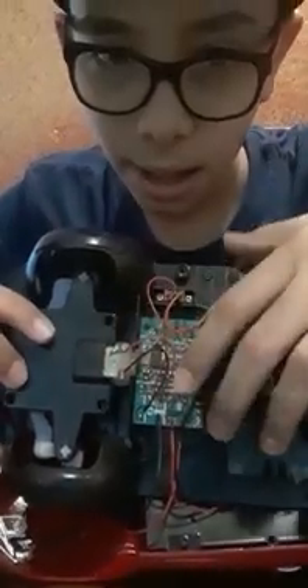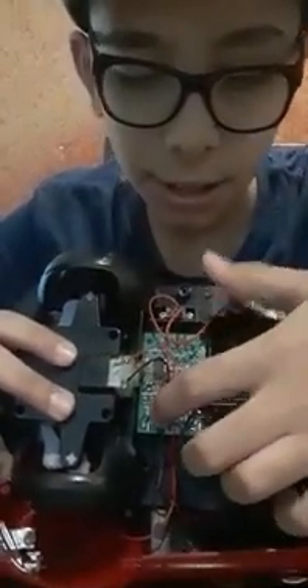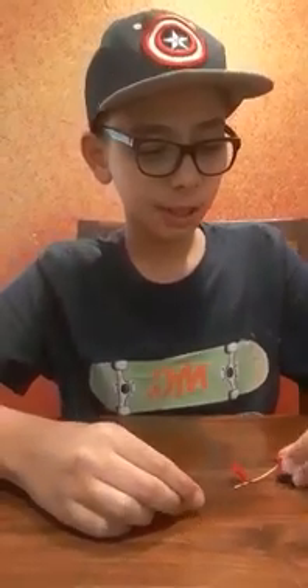Take out the motor. Make sure that you cut the correct wires. When you take out the motor, it looks like this. I put tape over here to make the wires stay over there.